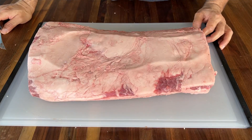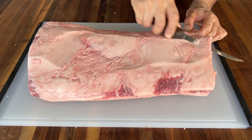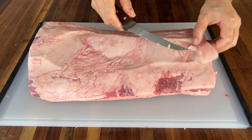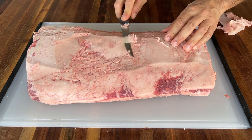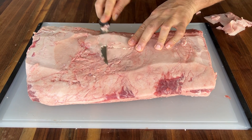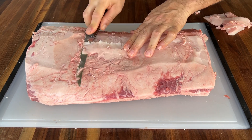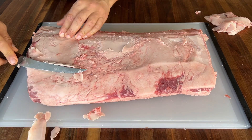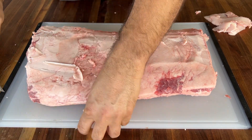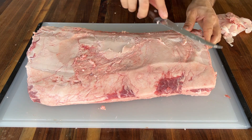Not much trimming needed for this strip loin. You can take care of this fat if you want, but these big spots of fat here you can trim if you want. This is a fairly easy cut to cook if you want to smoke it.